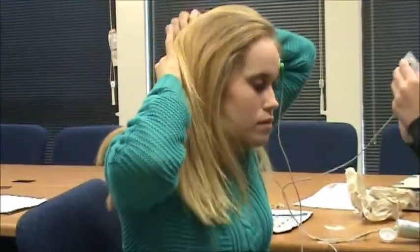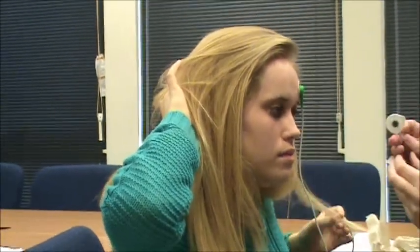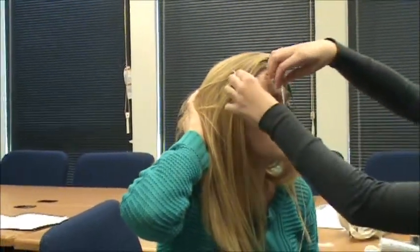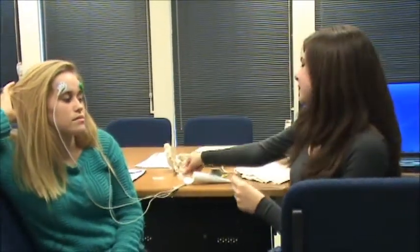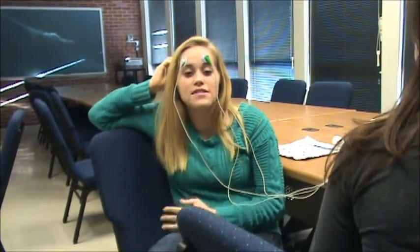The third lead will go over the right eye. Now be sure to have your subject stand very still while you're turning on the computer program. You have to hold your arms still and make sure you don't hit any of the wires because that will also cause an artifact effect.